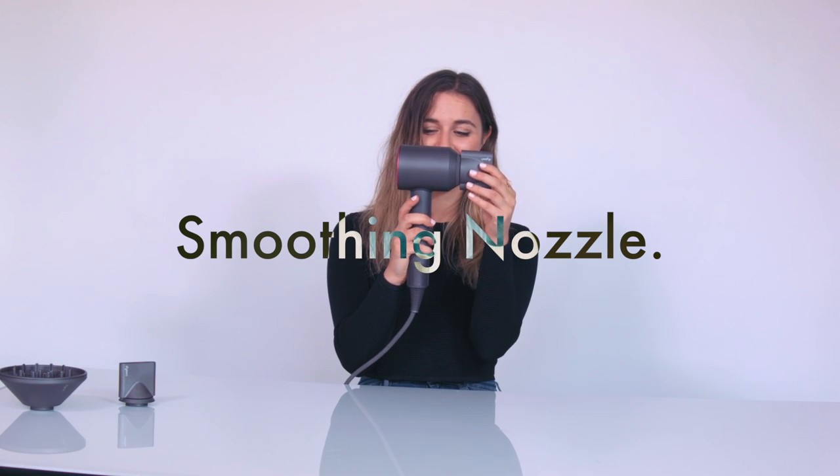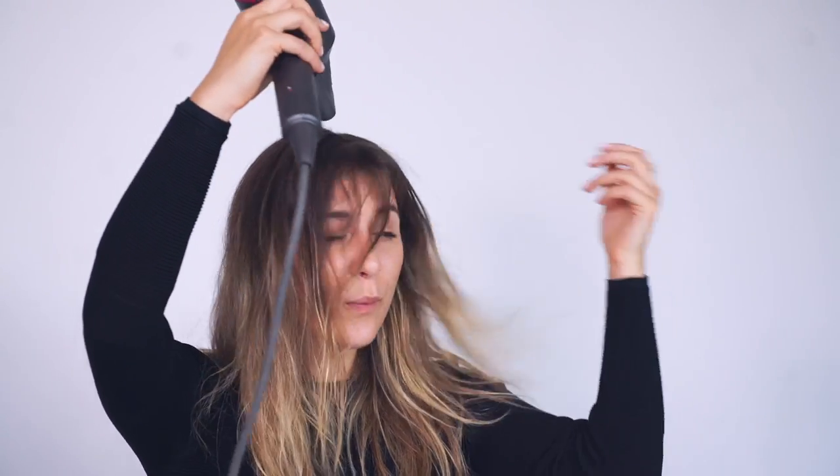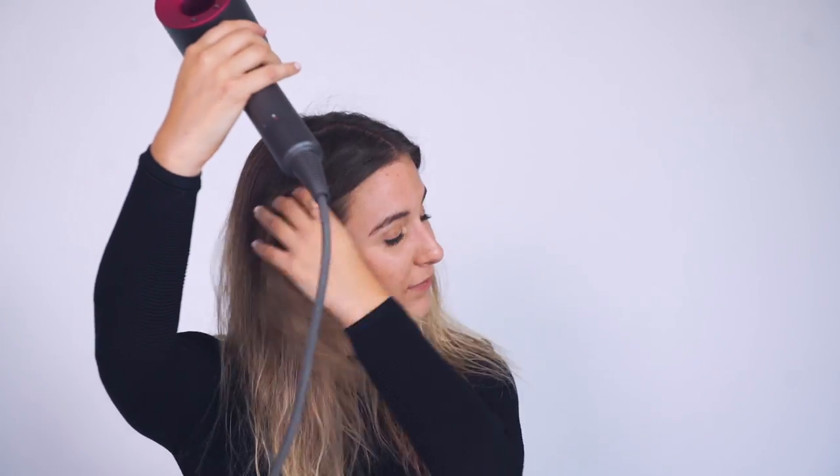Since the nozzle controls the airflow, you'll get a smoother finish with tamed flyaways. With the nozzle parallel to your hair, place the hair dryer over your head and work down along the hair shaft.